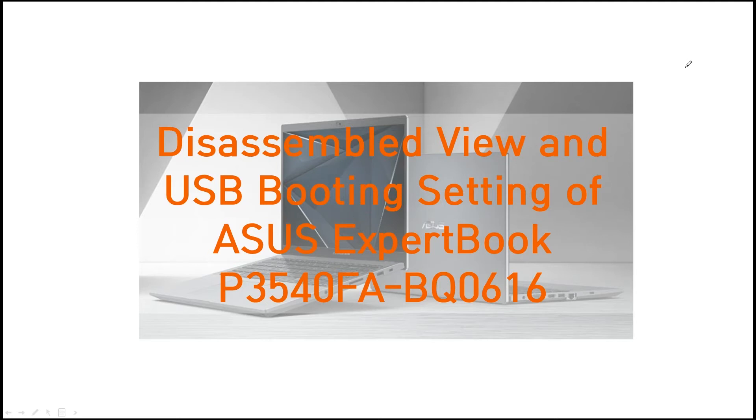Hello, I'm Richardo. This time I want to show you the assembled view and USB booting setting for the ASUS ExpertBook P3540FA.